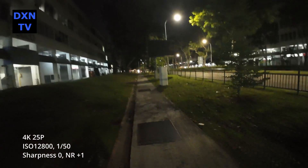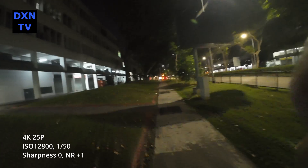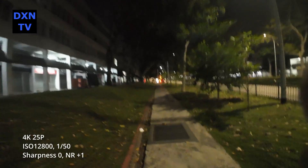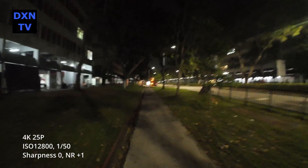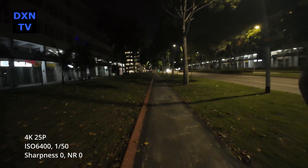Switching back to ISO 12800 at 1/50 shutter, sharpness 0, noise reduction plus 1 for comparison — the noise level is suppressed significantly and the image seems softer as well. This is something we might consider using in extremely low lighting scenarios.